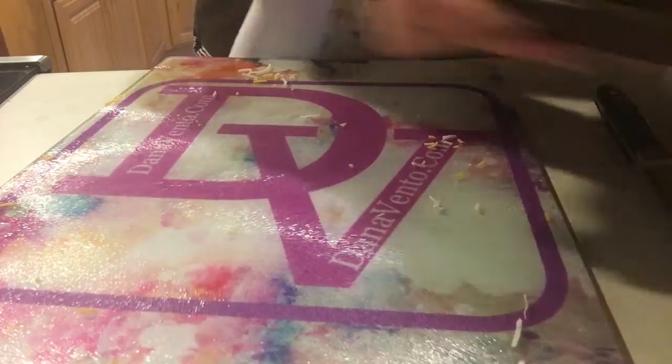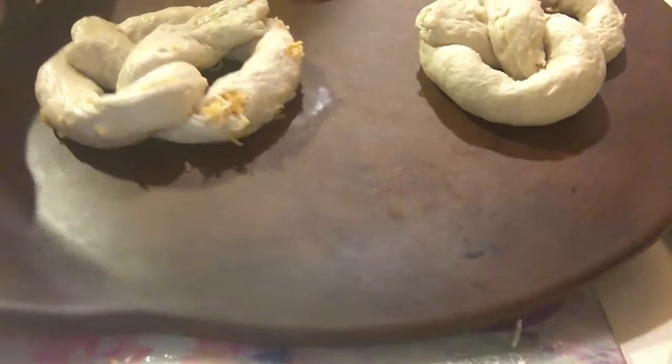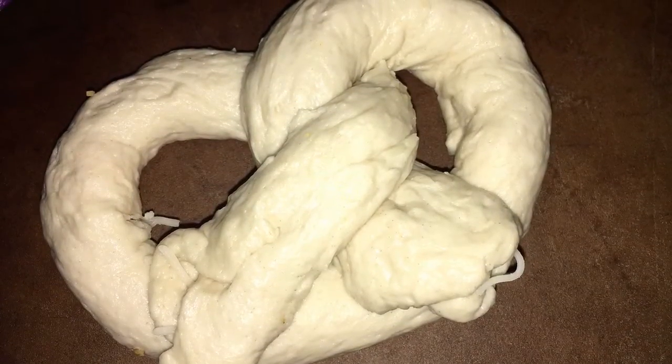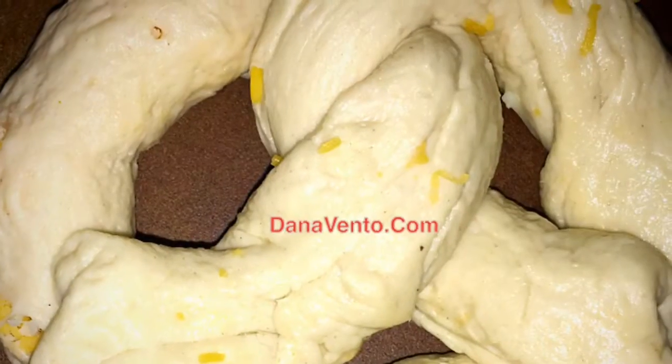We will bake this at 375 degrees for about 20 to 25 minutes, depending on your oven. Serve it with marinara or eat it plain — it will be bubbling hot with cheese when it comes out. You can double this recipe easily, and it's so easy to make.